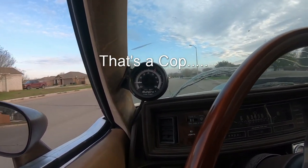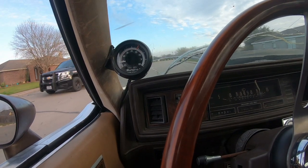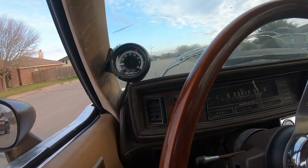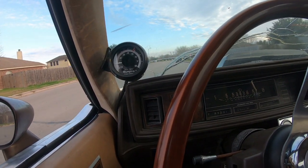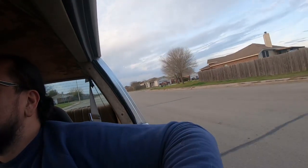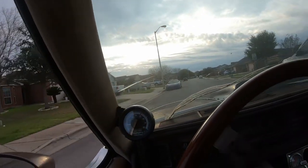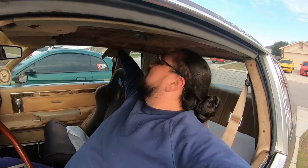I'm pretty sure this is a cop — this is about to be a thing. I'm gonna turn this off before the cops get any more involved. I was gonna go romp on it a little bit, but things just got hot, so I think we're gonna have to do it a little bit later.